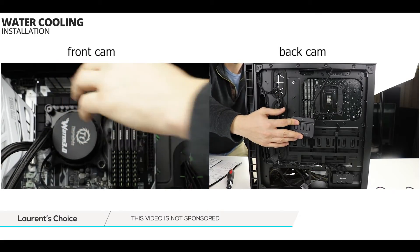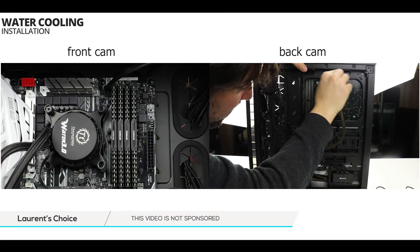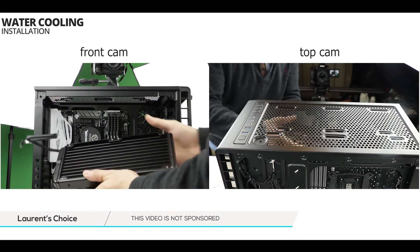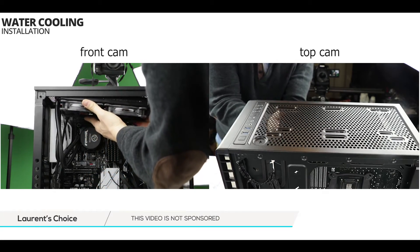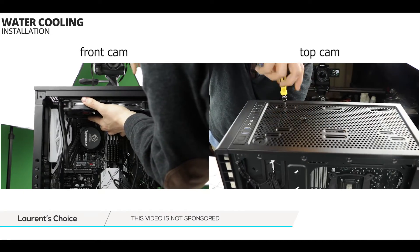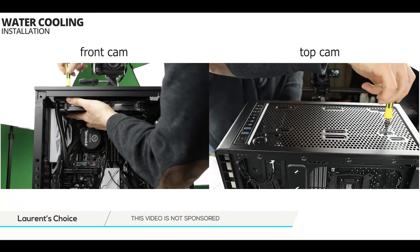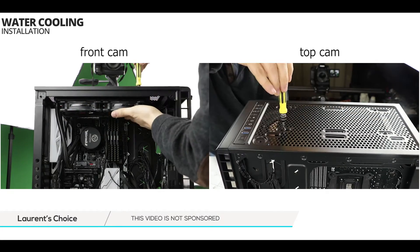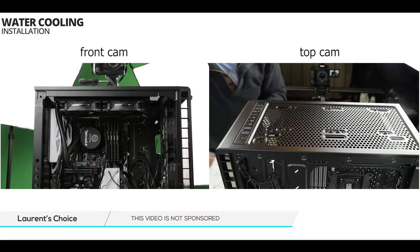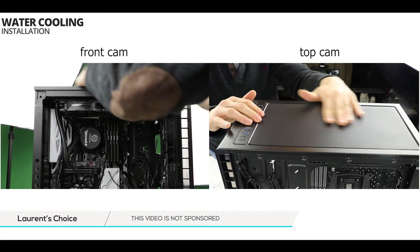Now do the same with the CPU ATX cable — it shouldn't take long and trust me, this will make life easier. Finally, mount the radiator onto the case by aligning the radiator screw holes with the screw rails on the roof of your case. As usual, no need to over-tighten — finger tight is more than enough. Once done, simply put the magnetic filter back in place.